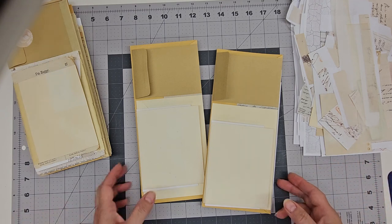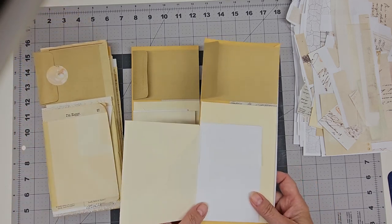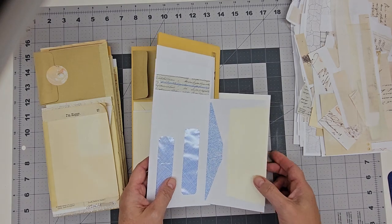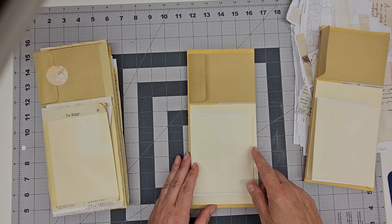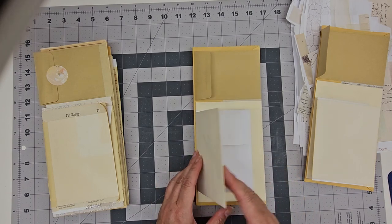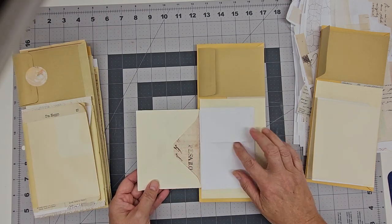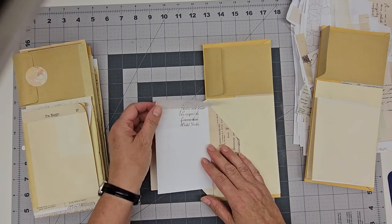In our last video we were working on this. I have three of these here and we were working on this one, putting the envelopes together to create this flip-flop journal. I'm just going to skip to this one here which is sort of the stage that we're going to work on now. When I flip through this one there's still no pages in it, but if you look at this one, all of the envelopes have been lined, and so that's what I'm going to work on next — making all of these pretty.